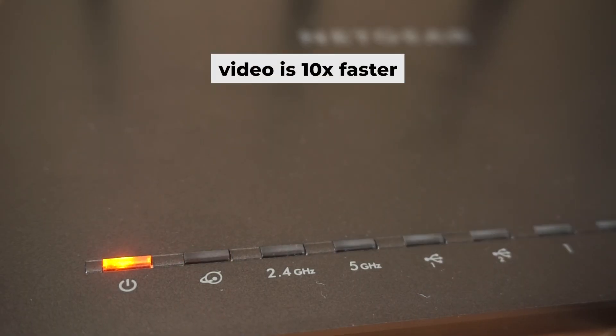Once it's on, an indicator will light up. It may take a few minutes for it to completely turn on.